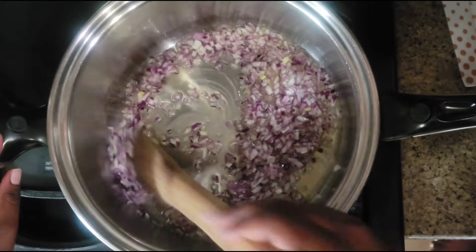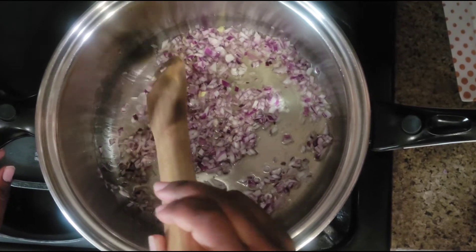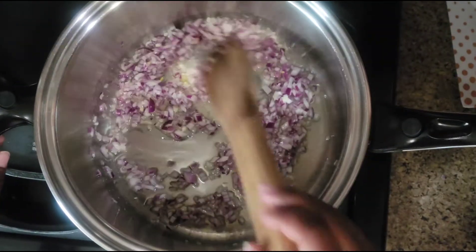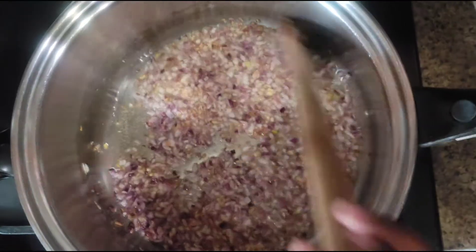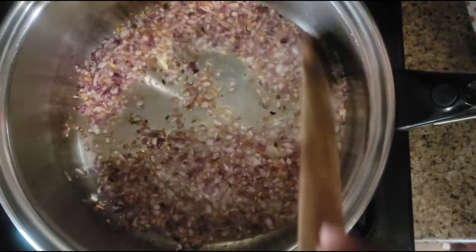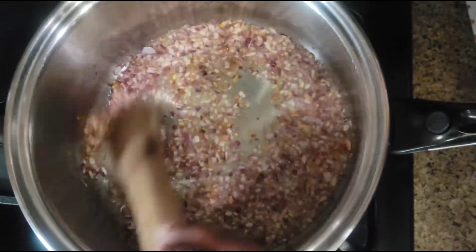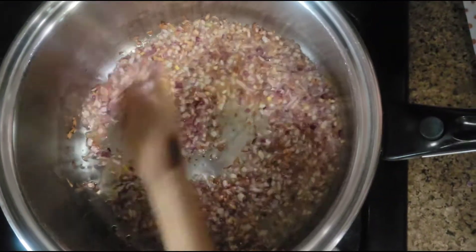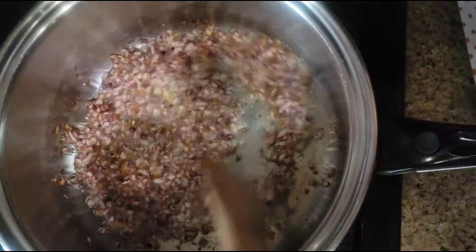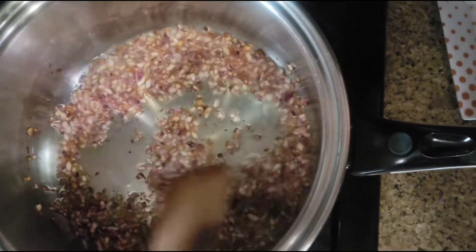So I'm cooking my onion here. I had already added oil in it and I want to cook my onion till it's browned. I prefer to stir it all the way while it's cooking — that way I won't have some dark onions and some that are still white. So I stir as they cook.